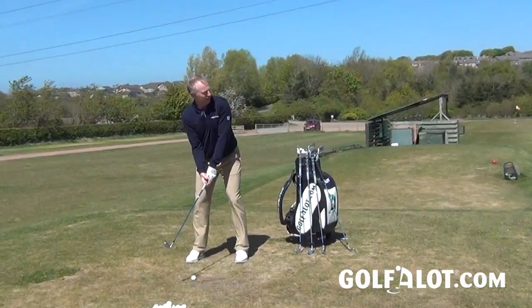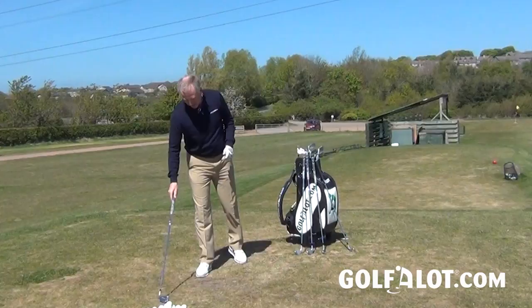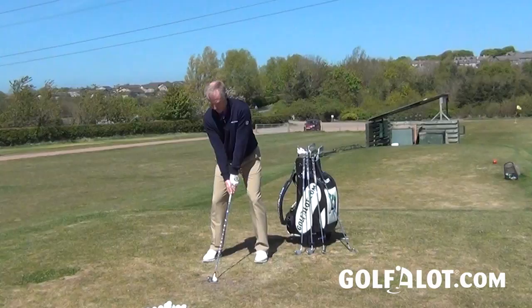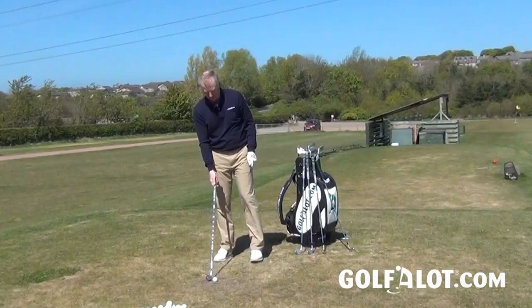Moving to the 4 iron in the 565, it doesn't look too oversized and you can't see the cavity from the back, which is a good thing. There's a little bit of offset and a decent sized head. I find it very consistent and quite a powerful iron — maybe partly because of the extra forgiveness — but it really is an excellent driving iron.